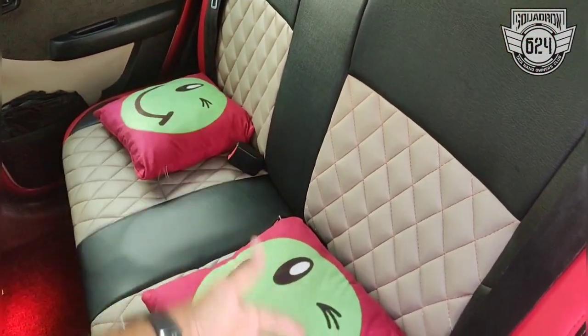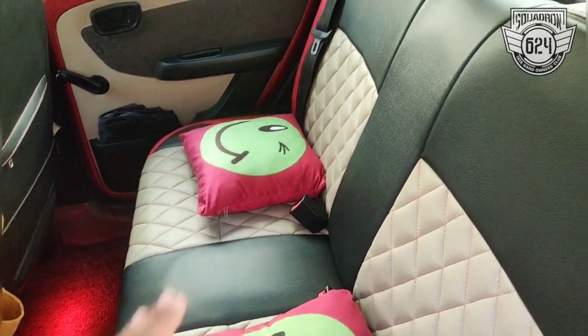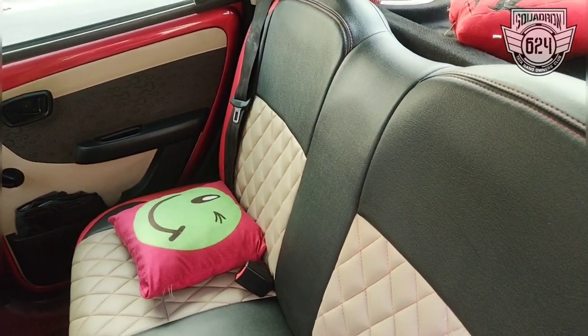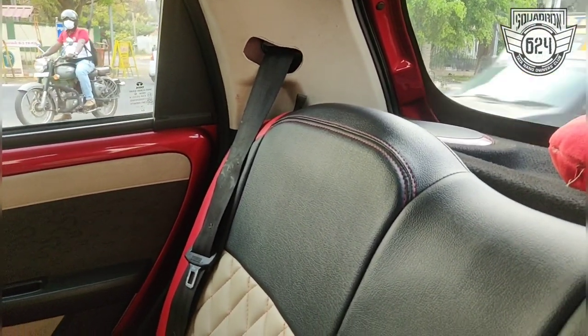This definitely looks more premium than the ugly lap belts that were just flapping around on the rear seats. I really like this. What do you think — is it worth it or not? Do let me know.